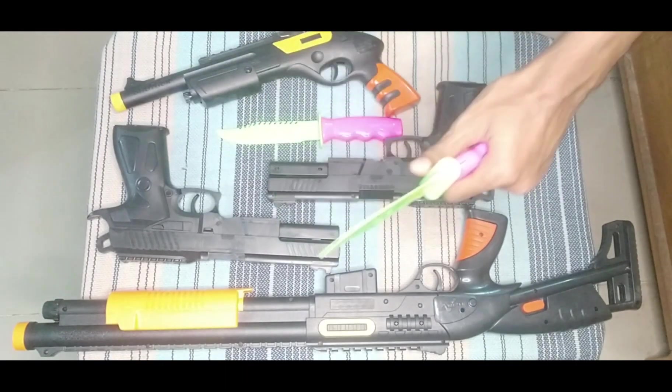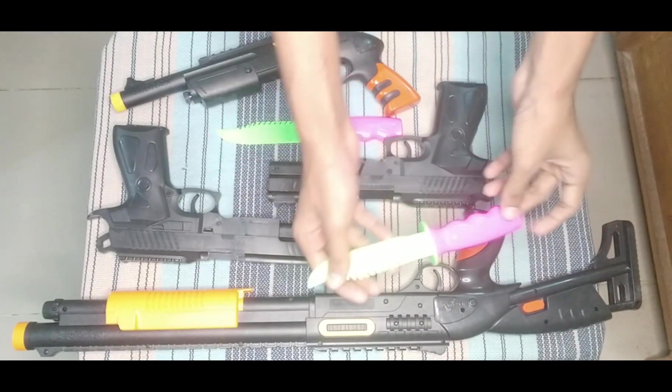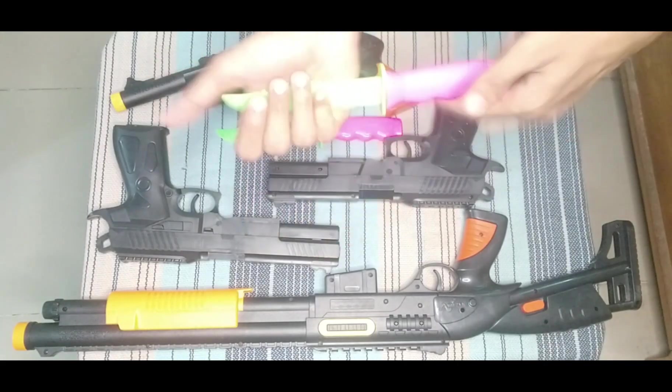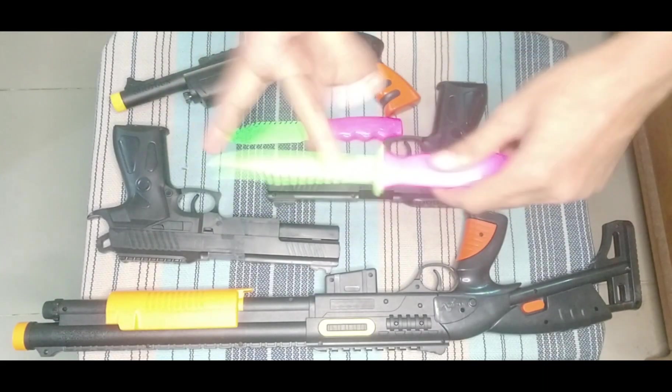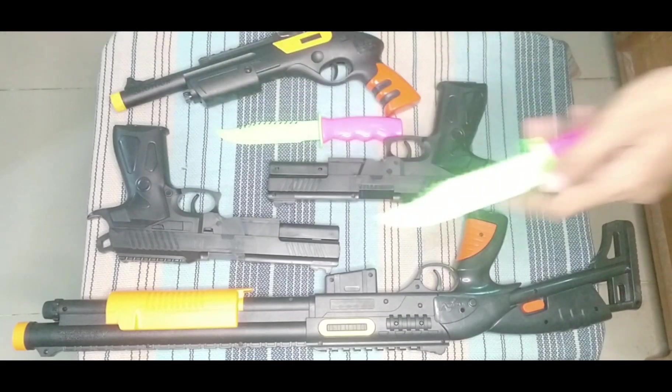Then I can show you this pink color toy knife. This is a pink and parrot green color combination toy knife — wow, this is awesome quality.